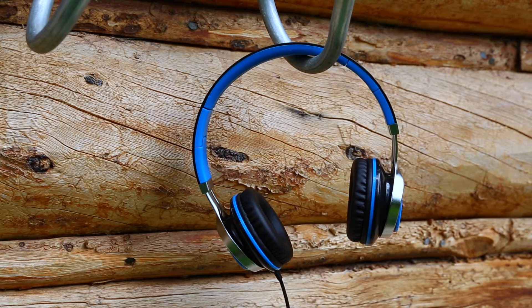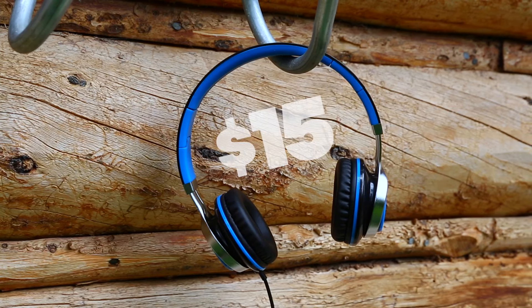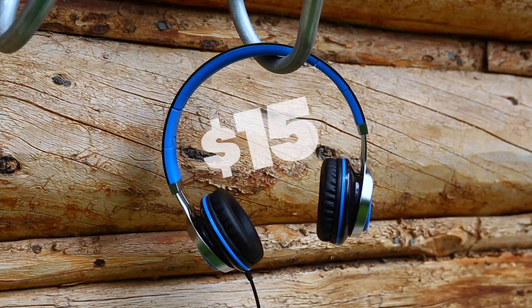Let me introduce to you the Sound Intone MS200s. They're $15 headphones that have a premium look to them, but are they worth purchasing? Let's find out.